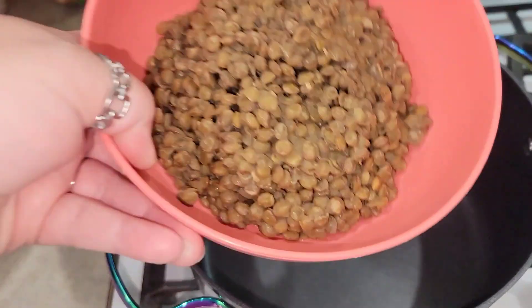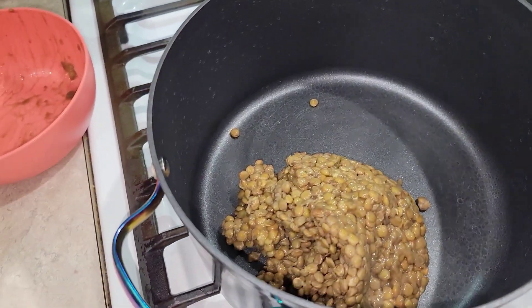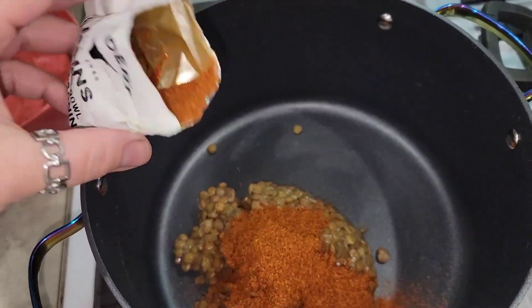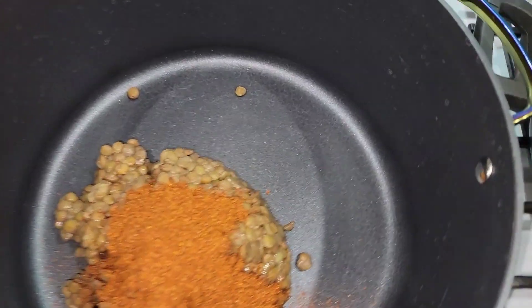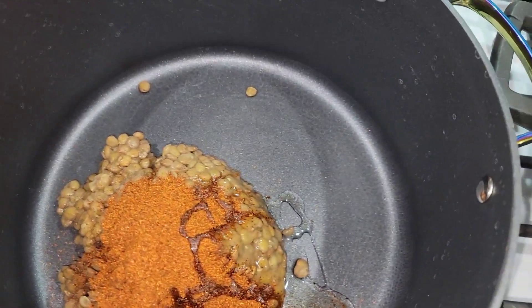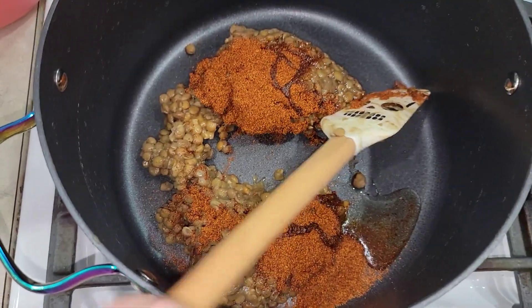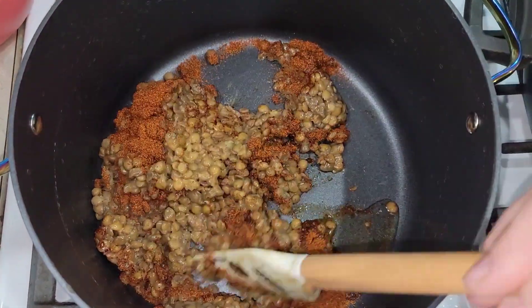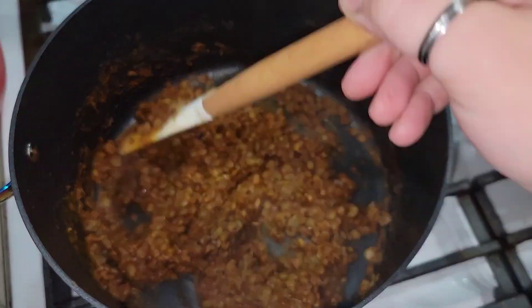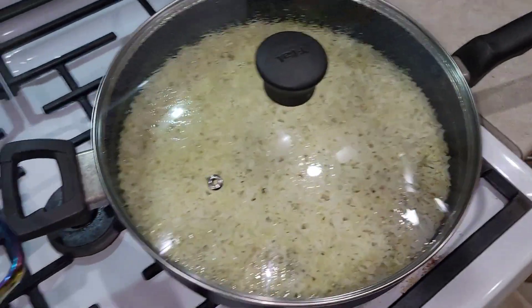I've got a pan here and measured out a pound of cooked lentils. I'm throwing those in and using the seasoning pack from the meat mix and sprinkling that in — though I may not use the whole thing. I'm adding a little bit of oil because ground beef would be a little greasier than lentils. I ended up adding the rest of the seasoning pack because it was a little bland, plus a little more oil, and I'm just going to let this warm while the rice finishes.